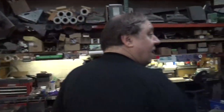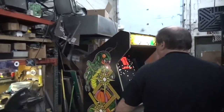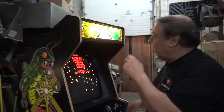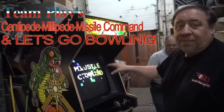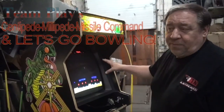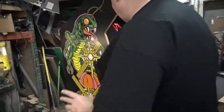Tonight's Thursday night, it's tomato race night. I wanted to show you the new approach we did on this team play Centipede, Millipede, Missile Command. We've actually updated it and put in a four-in-one - we actually have a bowling game in this too, so it has all four games dedicated.